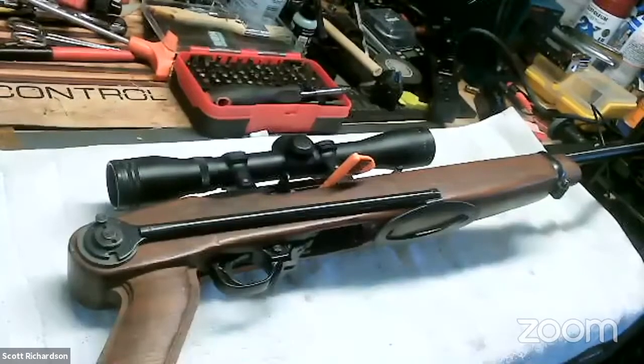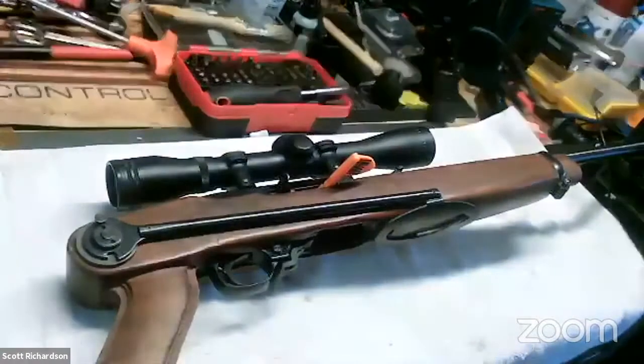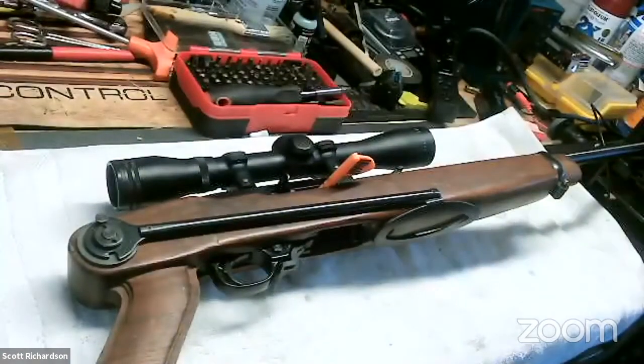Welcome everybody. It is Tuesday, and that means it's time for an episode of The Bench Doctor here at the Little Gun Club's various video channels. Tonight, Scott's got a 10-22. We asked him to do an episode on the 10-22 because it's an extremely popular rifle. And also, I think there'll be a future episode where we're going to talk about how to do an Appleseed. The 10-22 is a great option for that particular type of competition. We're live on Twitch, on Facebook, on Twitter, and on our Facebook private lounge.